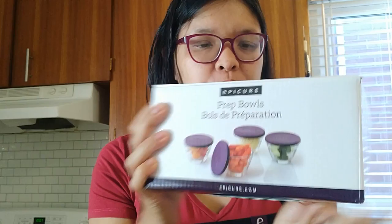Hi everyone, and Dixon here. Today I'm going to show you the Epicure Prep Bowls. So I still have it in the box.